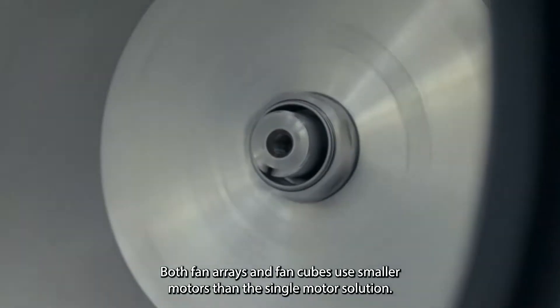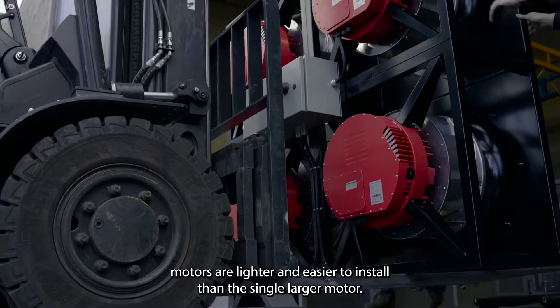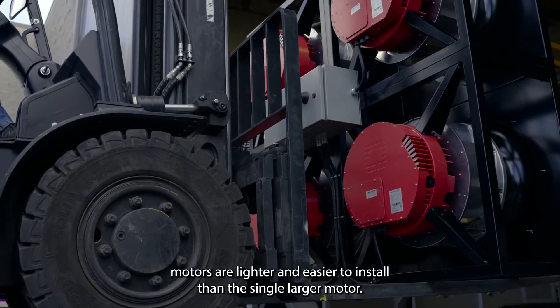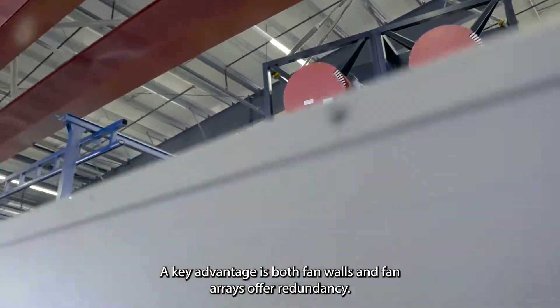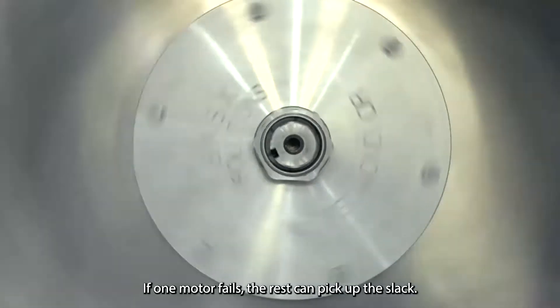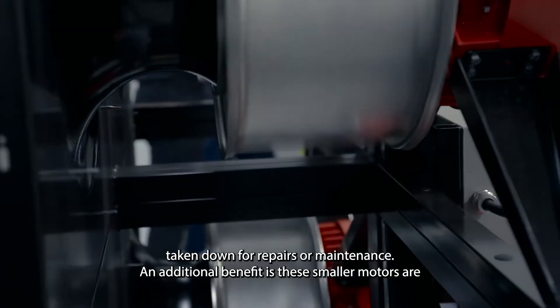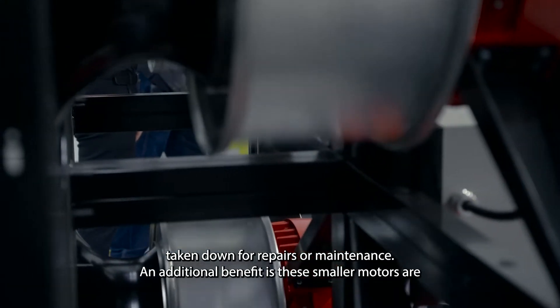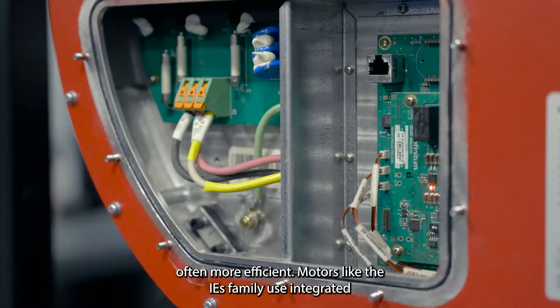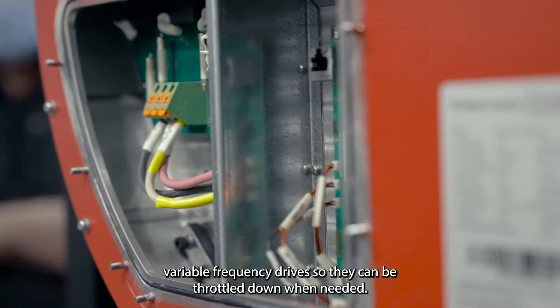Both fan arrays and fan walls use smaller motors than the single motor solution. These smaller motors are lighter and easier to install. A key advantage is redundancy — if one motor fails, the rest can pick up the slack so the air handler does not have to be taken down for repairs or maintenance. An additional benefit is these smaller motors are often more efficient. Motors like the IES family use integrated variable frequency drives so they can be throttled down when needed.